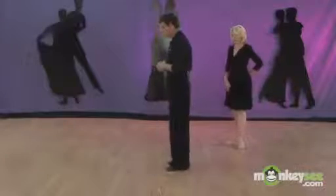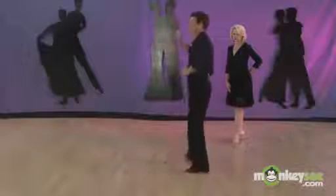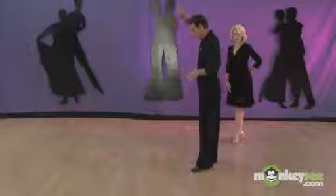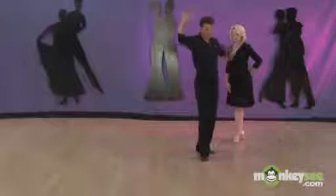The ladies are going to be doing the natural opposite, so they're going to be doing the basic step: rock, step, step, and rock, step, step. Same back rock — rock, step, step — and he's going to turn her: rock, step, step, and then back into the back rock. Quick, quick, slow, and quick, quick, slow. She crosses her left foot in front of her right foot, twists around, comes back to the side, and then back into a back rock.